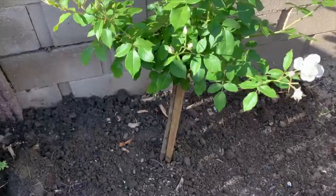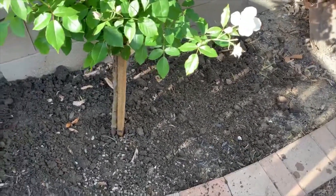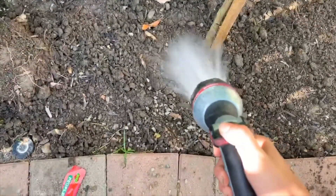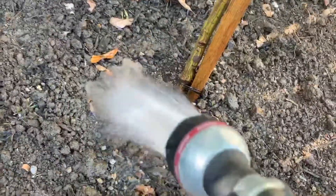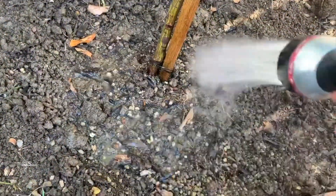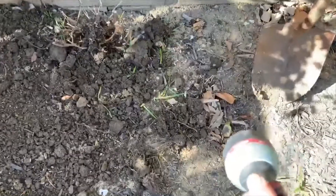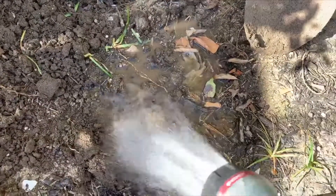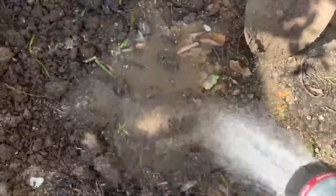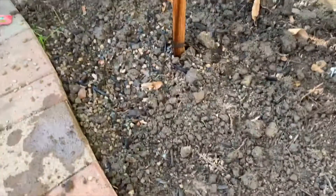Now I'm going to test this out by spraying some water at the base here where I have amended it with the gravel rocks. And I'm going to spray it over to the side where we haven't done anything, just to see if it does help with drainage. I watered the last area for 20 seconds, so let's spray here for 20 seconds. Wow, what a difference! That completely changes it so that the water does not sit like this.